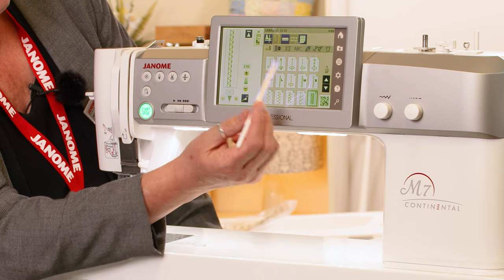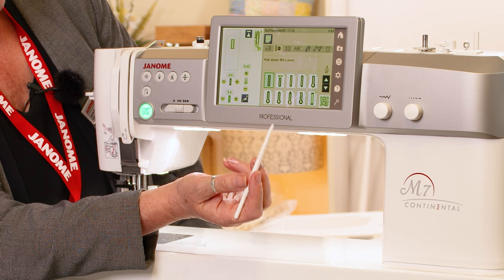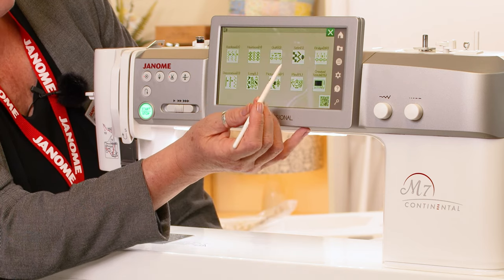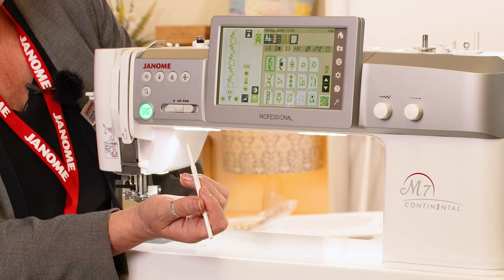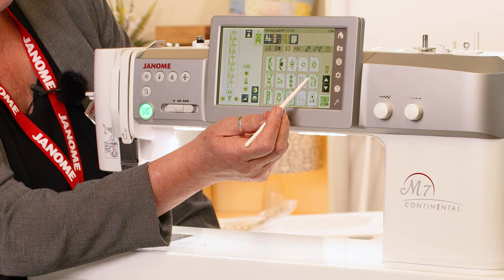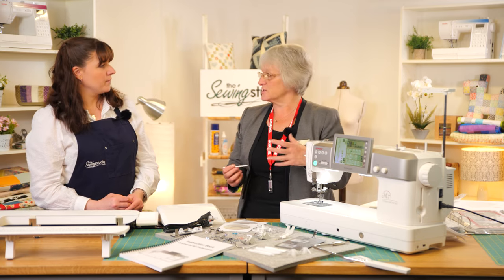We're on utility stitches, and we can go onto buttonholes, then come back to see all the different categories. So if I want to go onto all pictograph stitches I can just touch that, and again it's literally just touchscreen to go through and select all the stitches — it's very easy to use.